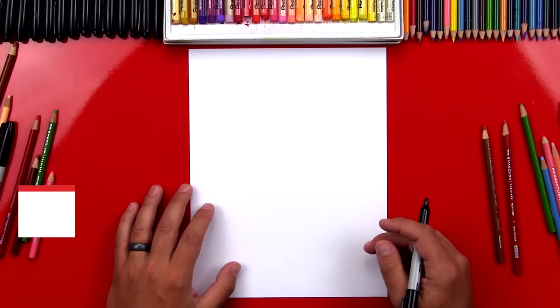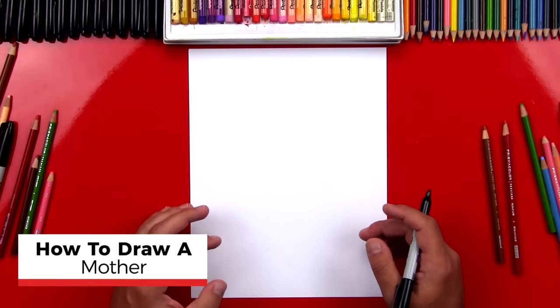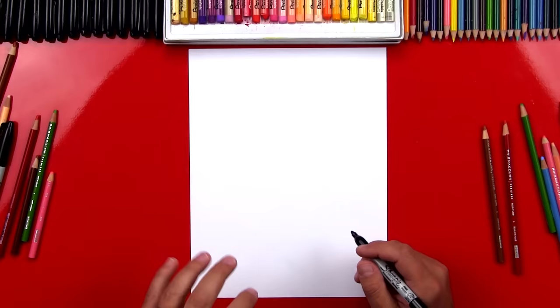Hey art friends! Today we're drawing a mom hugging or holding a baby. It's gonna be a lot of fun. I hope you're gonna follow along with me. You got a marker and some paper. We're drawing this because Mother's Day is in a couple days, so I thought it would be a lot of fun to draw a mom.